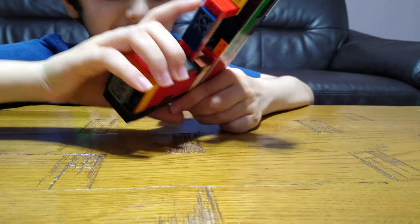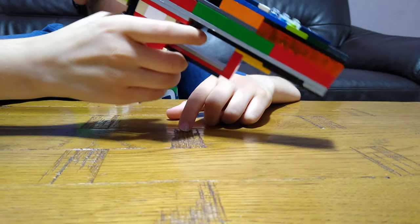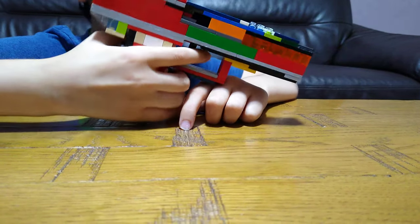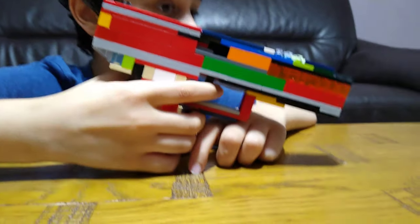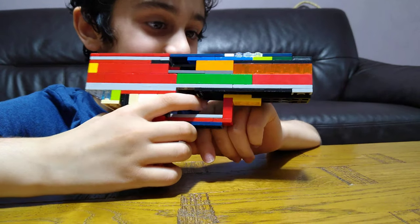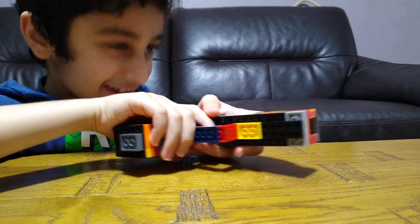I didn't actually make it to shoot by pulling the trigger - I was going to do that, but I just remembered I don't have any rubber bands. So that's why you have to do it like this.